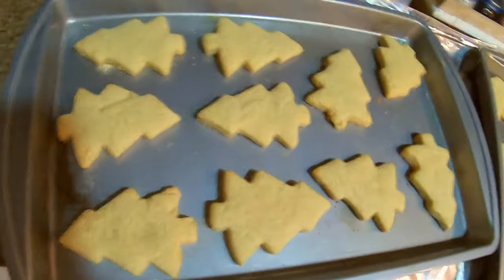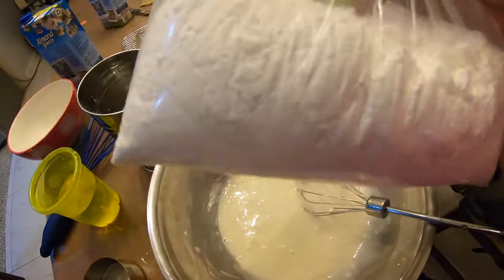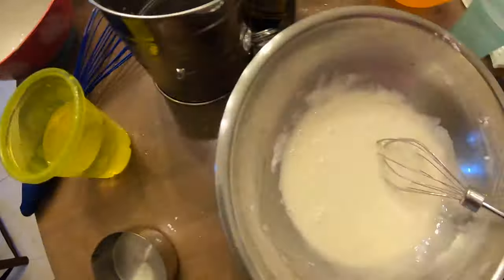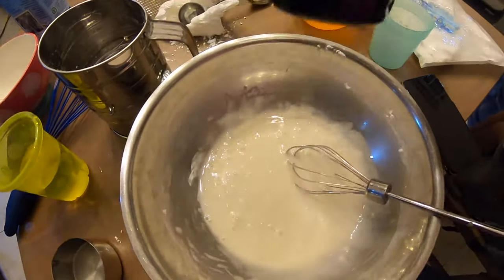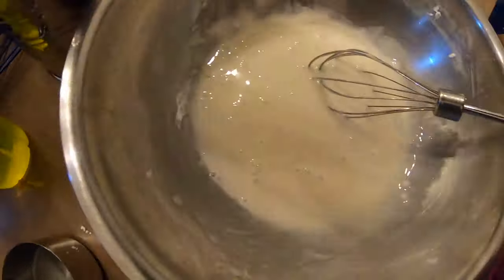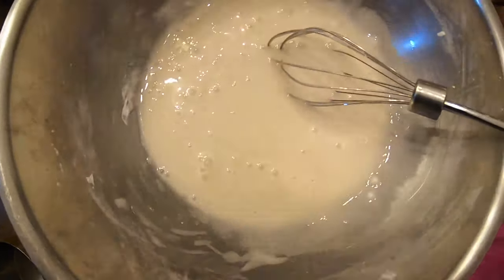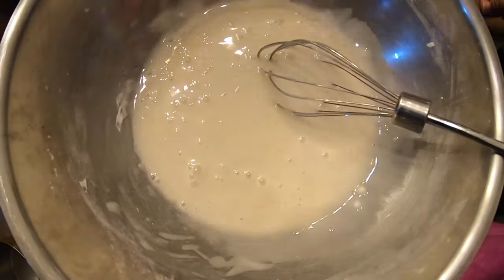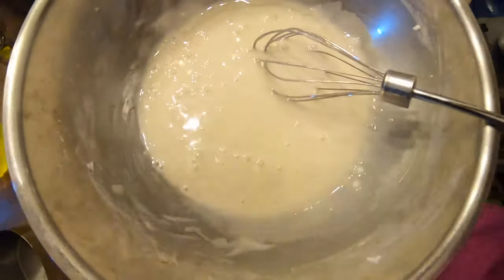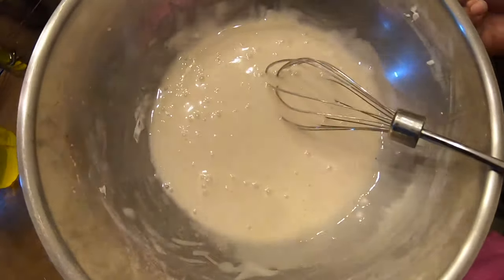I pop these into the oven for seven minutes at 350 degrees. And I have to show this part — I use three cups of icing sugar, I sifted it with my sifter. I use one teaspoon of vanilla, two tablespoons of almond milk, and two tablespoons of corn syrup. The water is just to get the right consistency.